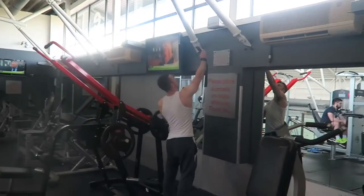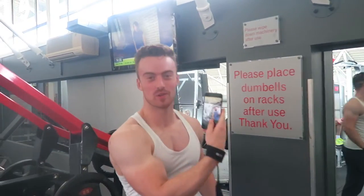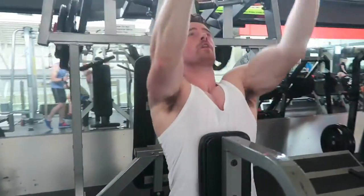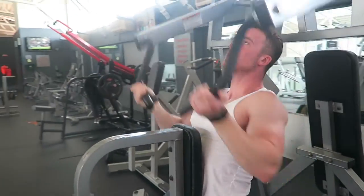Now we're on the overhead row, working the lower lat. Here we go, first set of the overhead row working the lower lat and the rhomboids — building thickness and width at the same time. Getting the full stretch at the top, pulling all the way in, squeezing at the bottom.